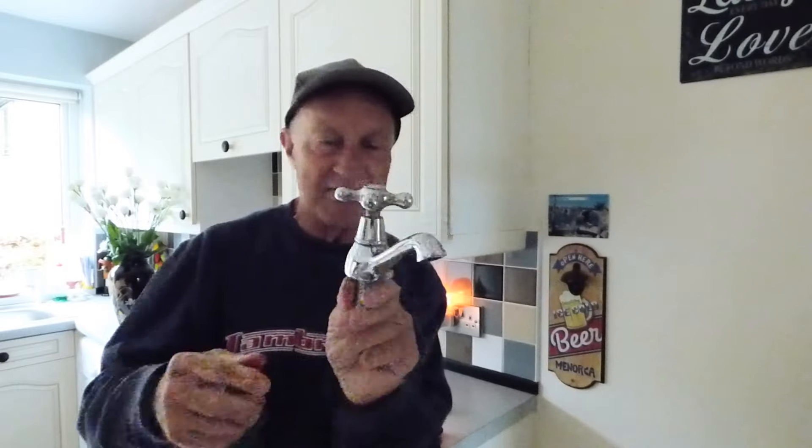Today we're going to be looking at these taps again, and it's getting the tops off them without marking them. I've got this old one from the garage - it's already been badly marked and knocked about, but this is just to show you the problems that we're getting.